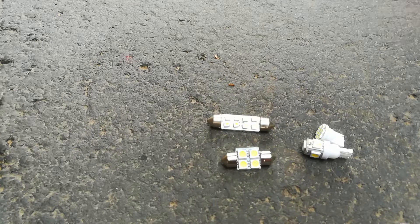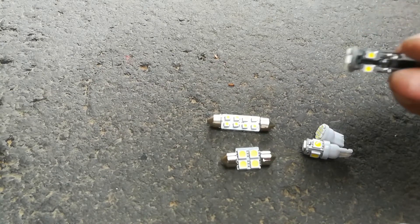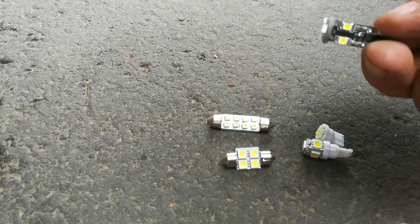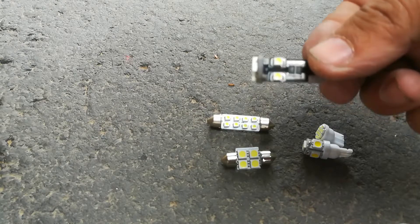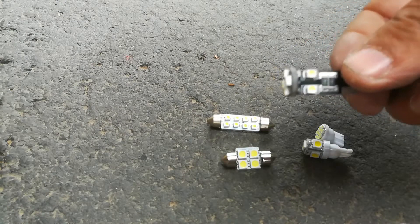On some European cars, watch out — don't try to use any of these standard LEDs. You need special ones that have a built-in circuit chip. What it does is trick the computer into thinking there are regular light bulbs in there. These circuit-chip LEDs will prevent flickering on European cars like VW.